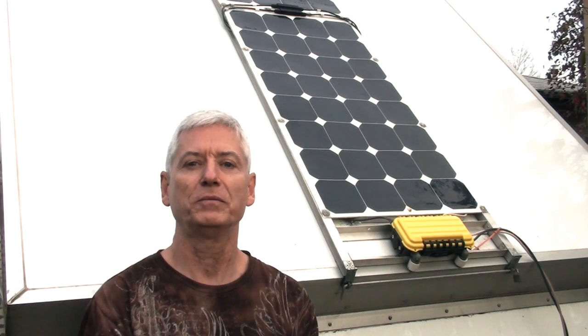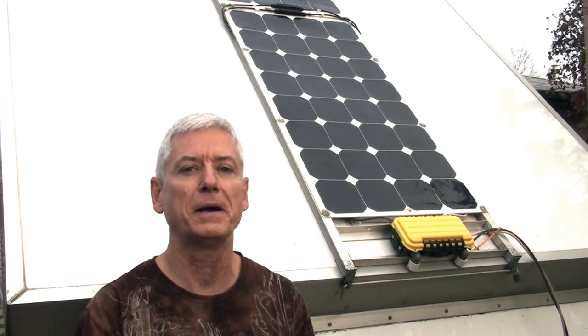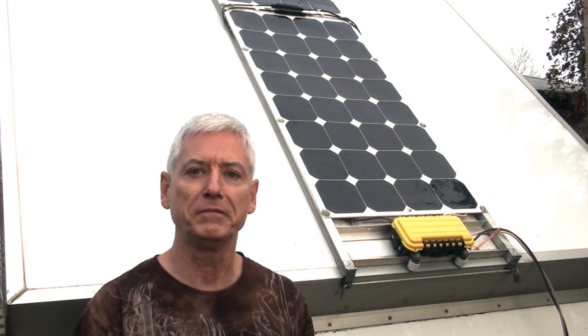One of the best investments I made was to put solar panels on my A-liner. It just freed me up from having to go to RV parks for hookups when I just needed a little power for fans, lights, and my cooler. I've done a little video to show you my setup and why it's a little different from others.